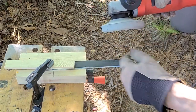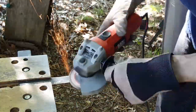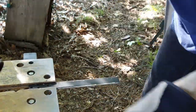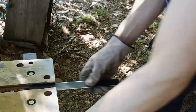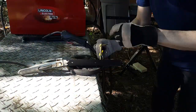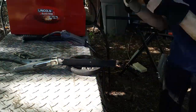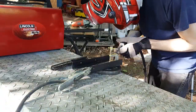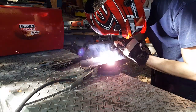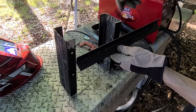Now I'm going to do some cleaning up on the edges in preparation for welding. Now we need some pieces to span the side here, so we need to cut some more steel.